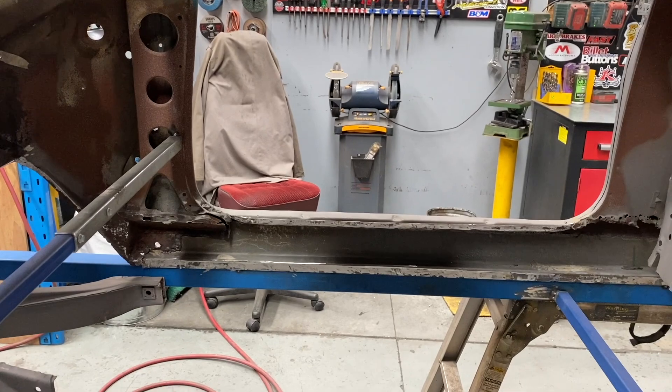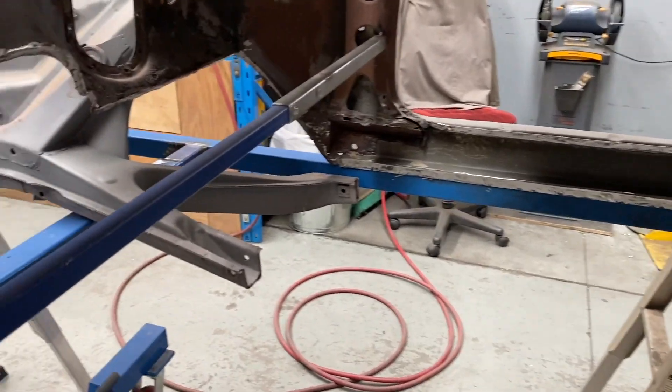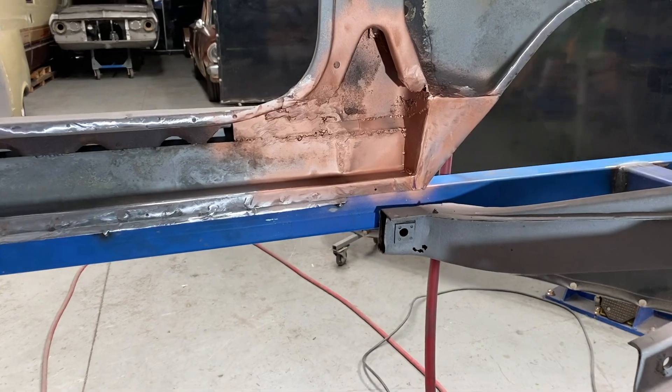Before I could put the new rails in I first had to strengthen the points of the body where they'll be mounted to. There wasn't much left to the pillars where they met the sills, so I cleaned it up as best I could and plated it with three mil steel for strength.